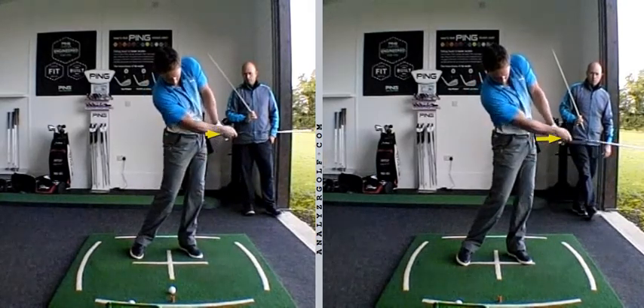Some of them may be a setup change, and some of them may be a little bit more to do with the dynamics of the swing. So float around with these and put yourself in varied situations.